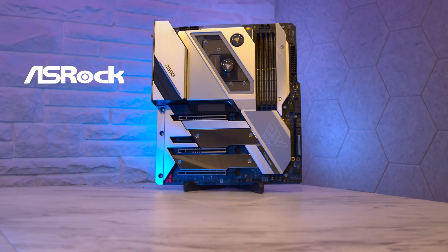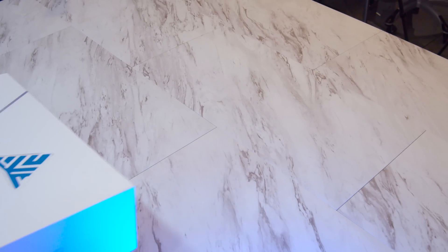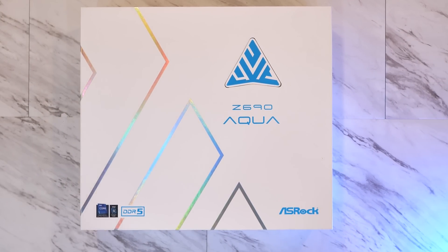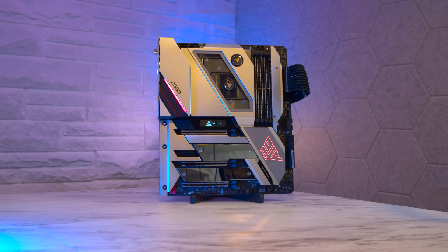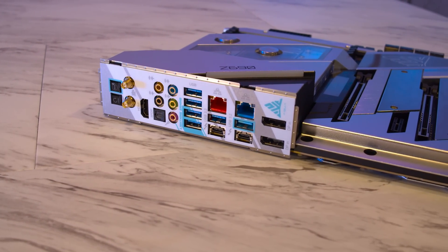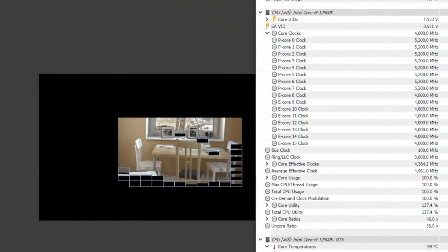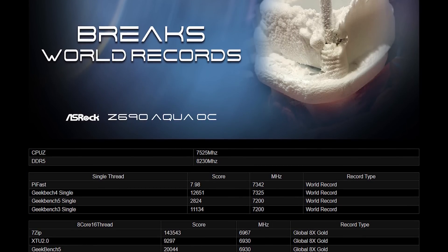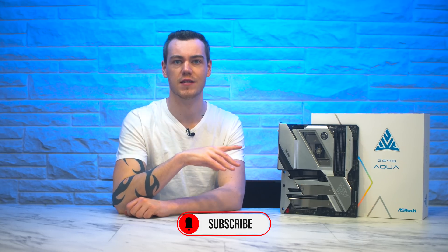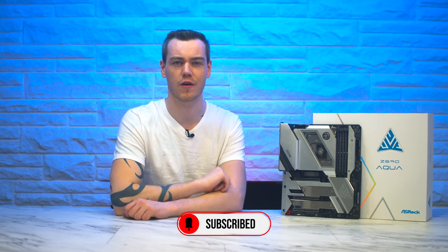This is a limited edition ASRock Z690 Aqua, and if I'm being completely honest with you guys, it's probably the craziest motherboard I have ever tried to lift with my own two hands. With integrated monoblock, water cooling both the CPU and the VRM, while boasting the latest in high-speed connectivity and truly advanced overclocking support backed up by several world records. If you want the best of the best and nothing else, this board should be a serious consideration for you — provided you can afford it.